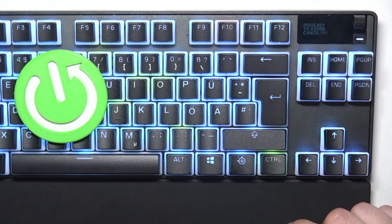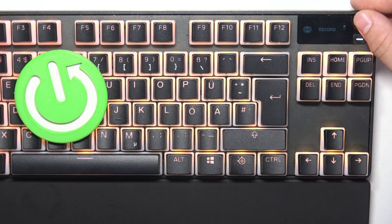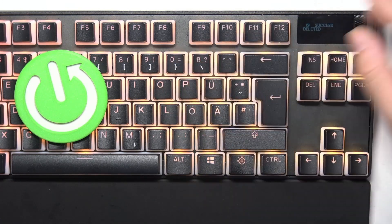Now assign a button for your macro. To delete a macro, select Delete and press the key you want to remove.